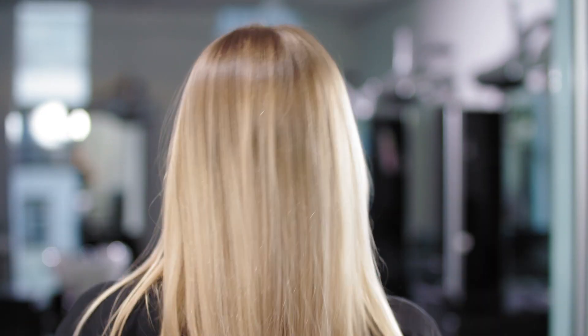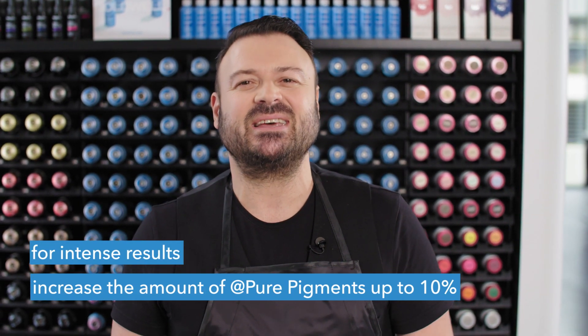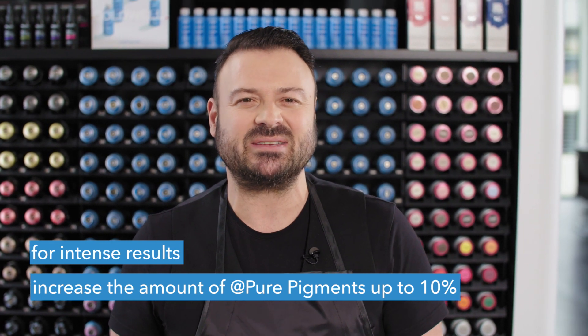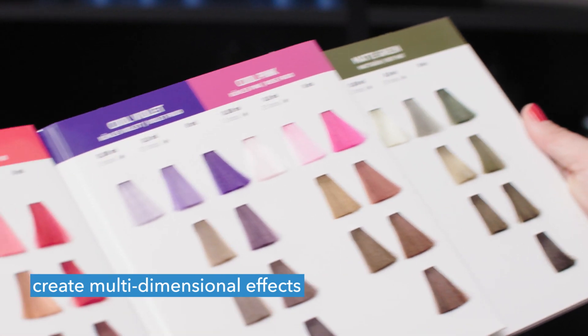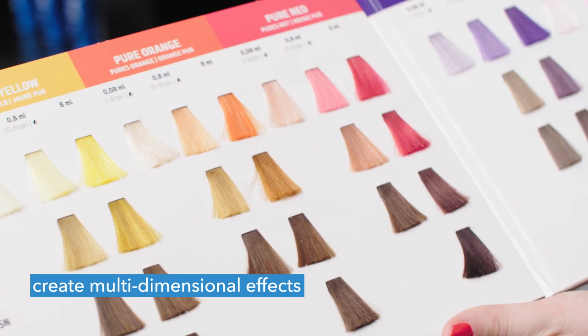The hair will be shiny and in the cool direction, just as my client requested. If you want to create more intense results, increase the amount of At Pure Pigments to maximum 10% of the final color mass. Add System Thickener to create the desired consistency. You can also add 2 or more different At Pure Pigments shades to create multi-dimensional effects.